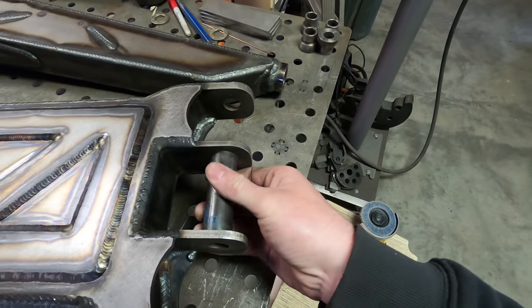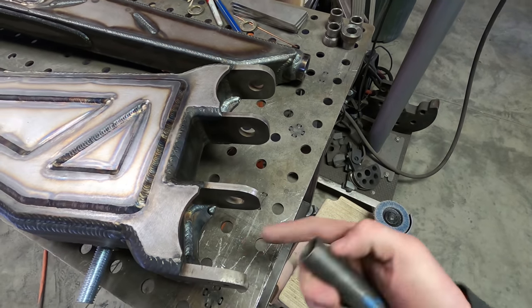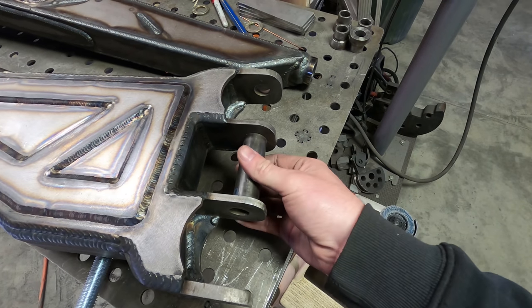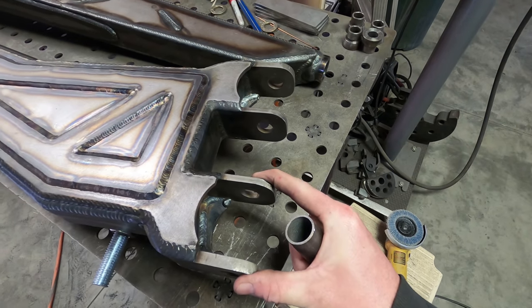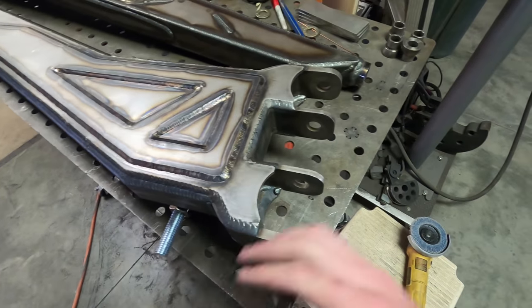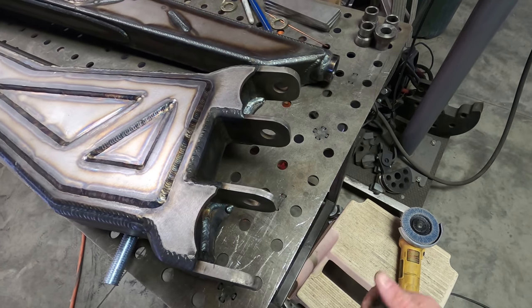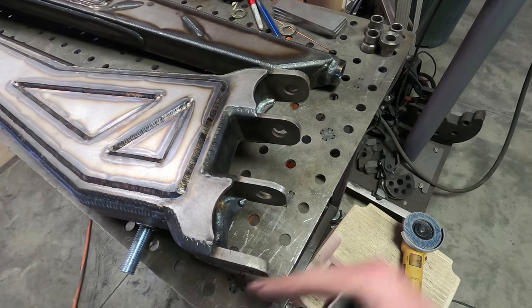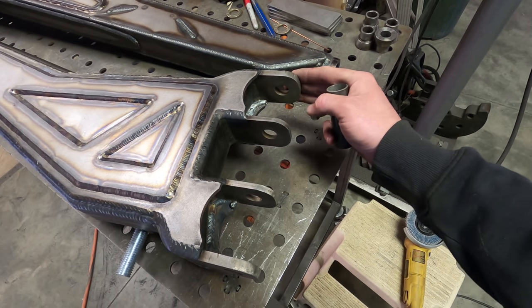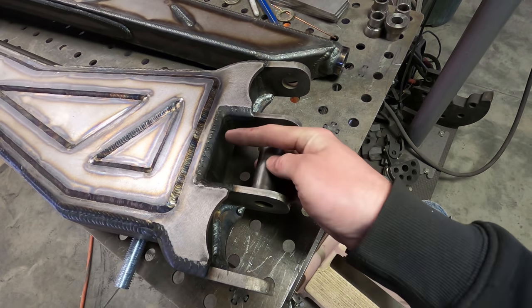I'm probably going to end up adding something similar that ties in between these two pivots right here — spindle will be here, spindle will be here. Originally we were planning on running a bolt here and a bolt here just separately, but because of the way I ended up putting all this together I used a bolt that ran all the way across all the tabs. I think I'm going to do something similar — either have a bolt specially made that fits from here to here for the shank, or find something that fits properly, with the center welded in and some plate work boxing it all in.